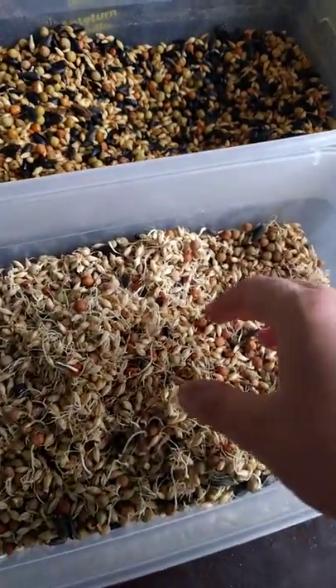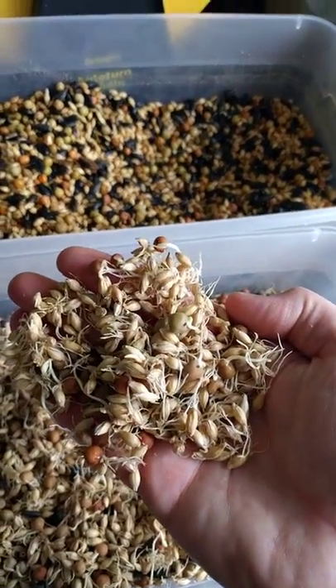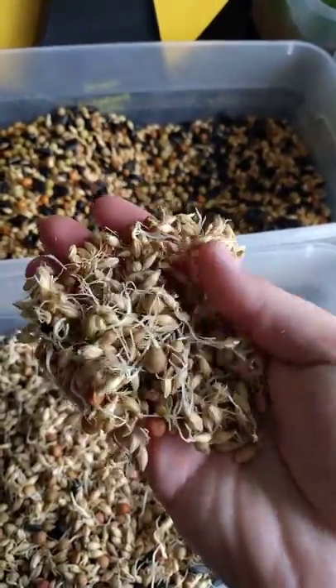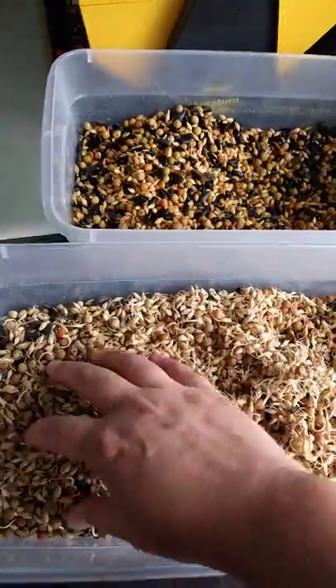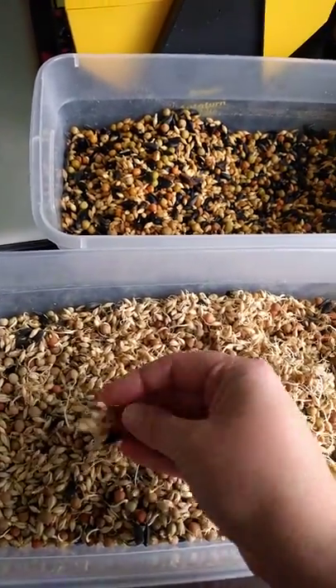This seed is on day two and you can see it's really starting to get some growth. We have mostly roots right now, and as you run your hand over it, it's kind of harder to manipulate because it's starting to stick together.